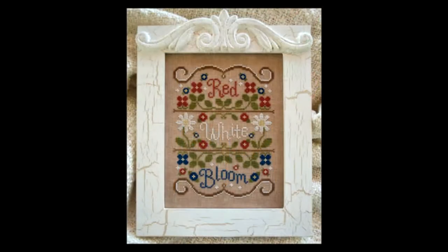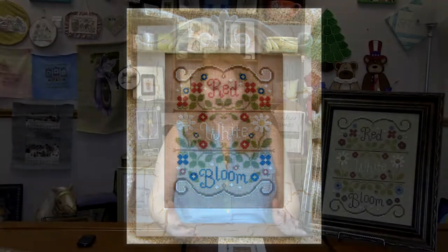Hi everyone! It's Donna at WithermBoardy.com. Welcome to this week's spotlight video. Today I'm featuring this adorable pattern from Country Cottage Needleworks called Red, White and Bloom. It is such a fun little patriotic pattern.